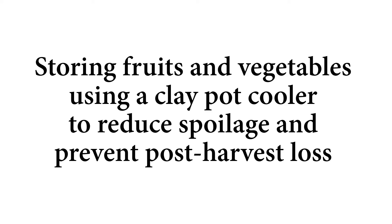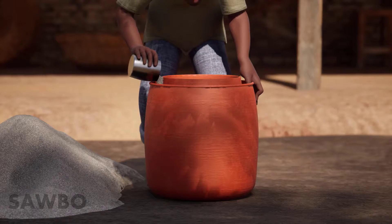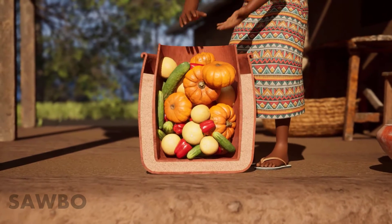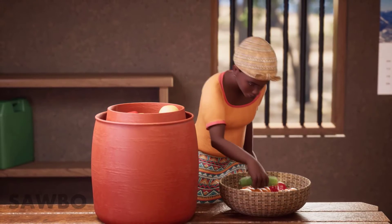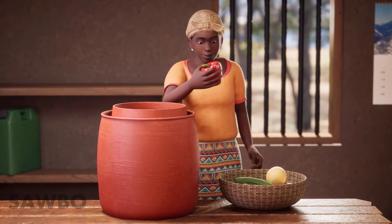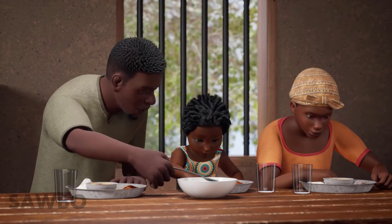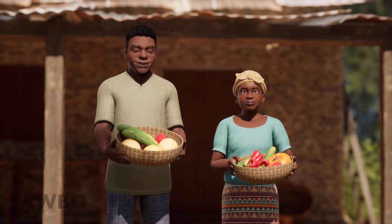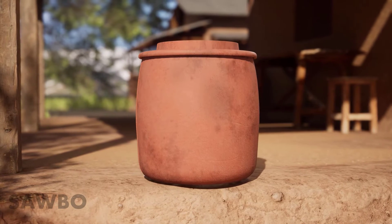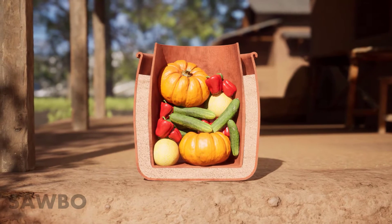Storing fruits and vegetables using a clay pot cooler to reduce spoilage and prevent post-harvest loss. In this video you will learn how to build, use, and maintain a clay pot evaporative cooler. When properly maintained, a clay pot cooler can keep your fruits and vegetables fresher longer. That saves you money, increases the availability of these nutritious foods for your family, and also means fewer trips to the market. Clay pot coolers are designed to cool air through the evaporation of water, providing a stable environment to store most fruits and vegetables.